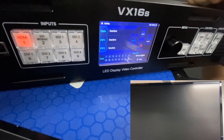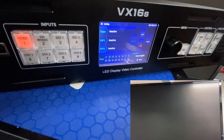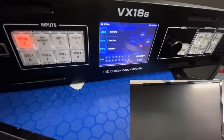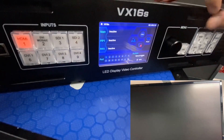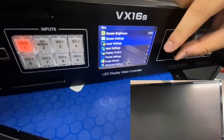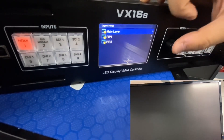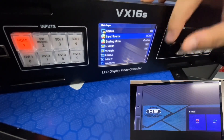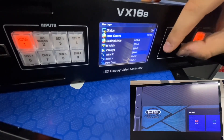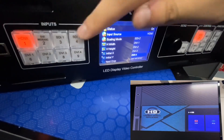The VX16S has Main, PIP1, and PIP2 layers — meaning it supports three layers. We can activate layers by clicking the Main, PIP1, or PIP2 buttons, or from the layer settings menu. We choose the main layer, turn it on, and choose the correct input source. We have HDMI 2.0, two 3G SDI inputs, and four DVI inputs. We can also choose the input from the front panel buttons.